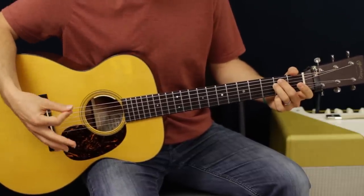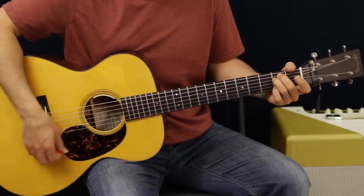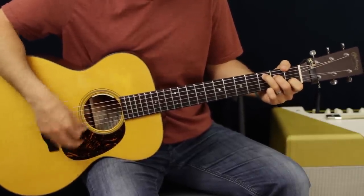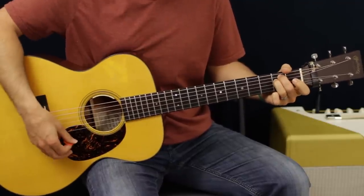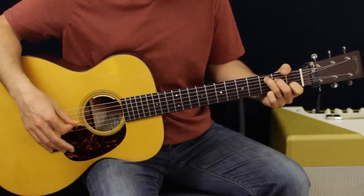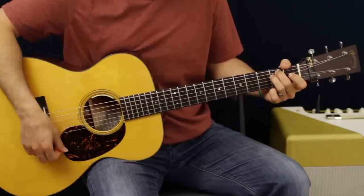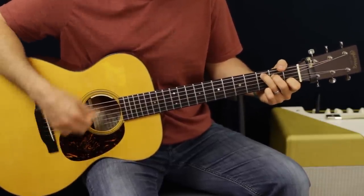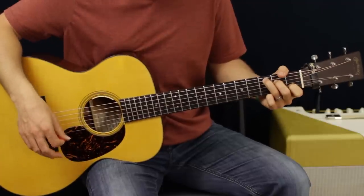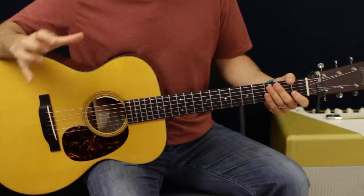If you're a beginner, you can just do a real basic stroke - you can keep it that simple. If you're a little more comfortable with strumming, you can add some other 16th notes to it. That switch back and forth between E minor to C is going to happen five times total, including the keyboard intro.